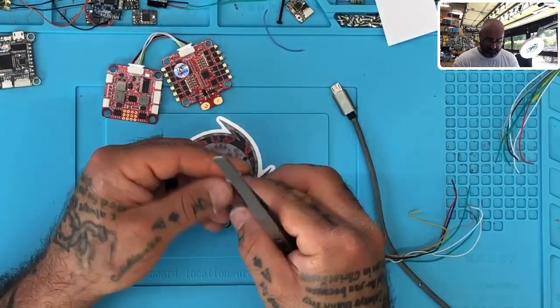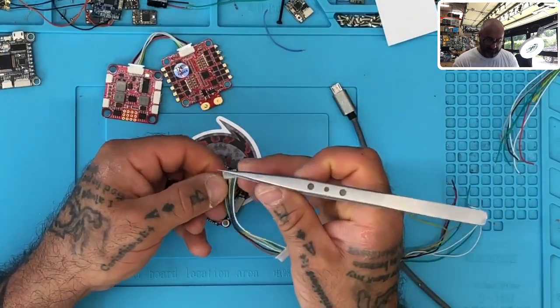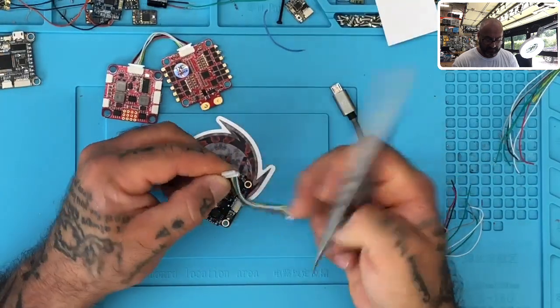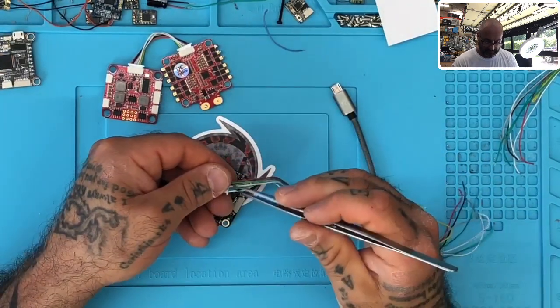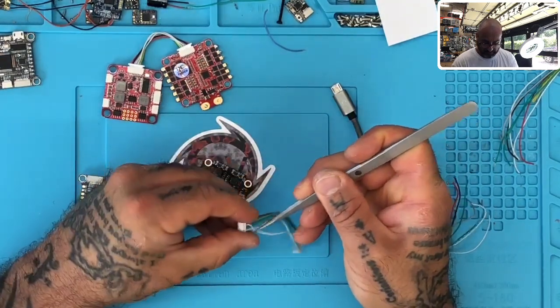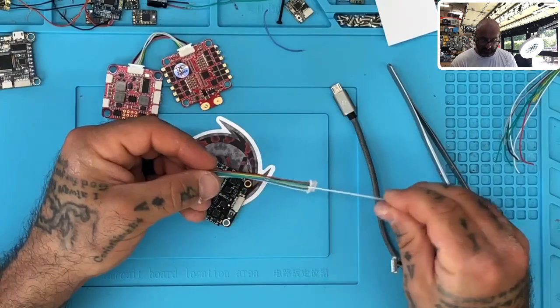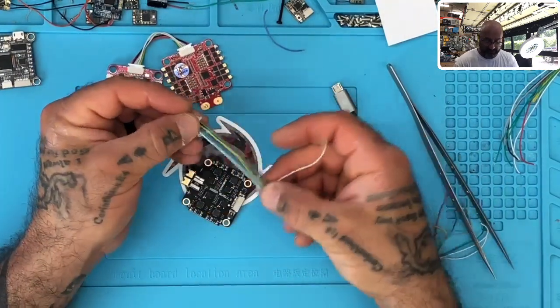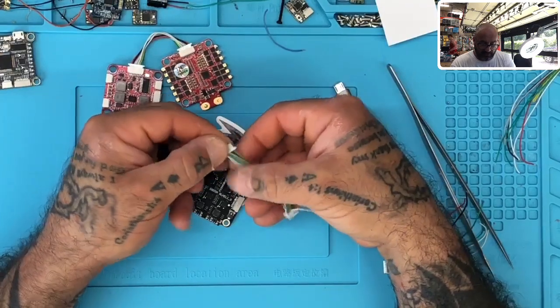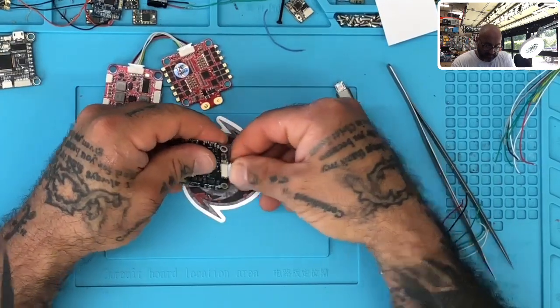I'm going to pull the white cable — that's positions one, two, three — so I'll pull the white cable. Now as far as everything else goes, this lines up perfectly. So there's that.